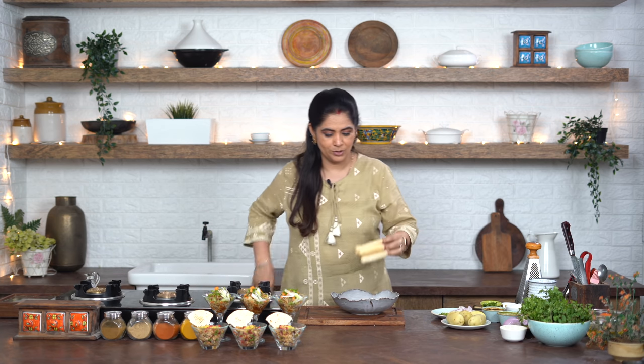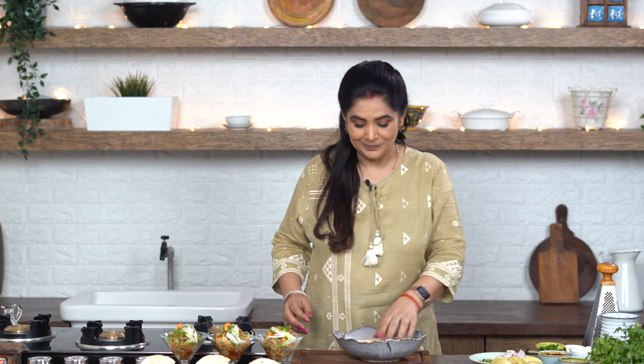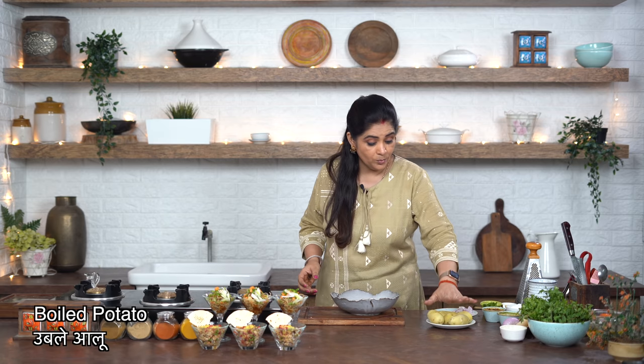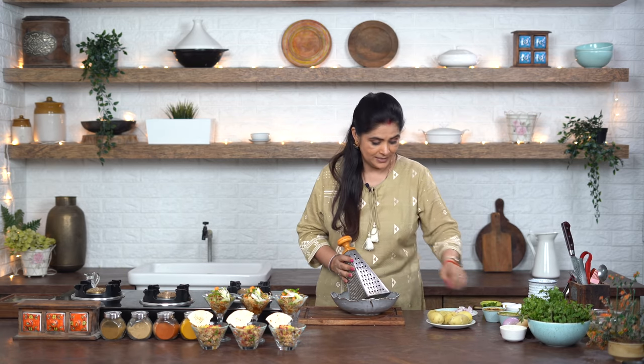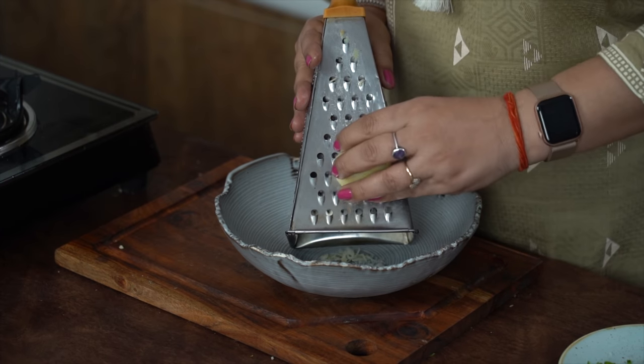Now let's make our third chaat - the Pipe Chaat! Remember the pipe-shaped snacks from childhood? We used to eat so many of them. Today we are making Pipe Chaat using these fried pipe-shaped snacks. For this I have boiled potatoes which I will grate using a coarse grater. This way the potato becomes finely mashed. You can also press hot potatoes through a sieve to get a fine mash.